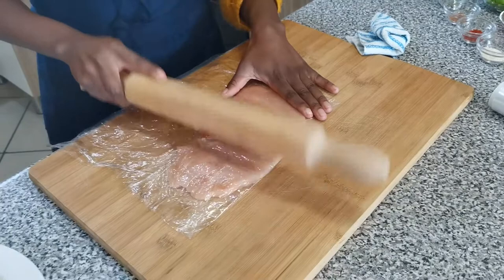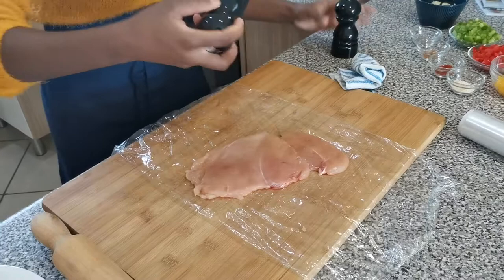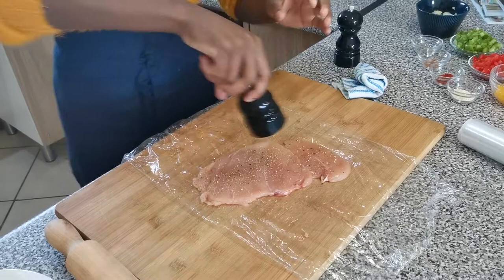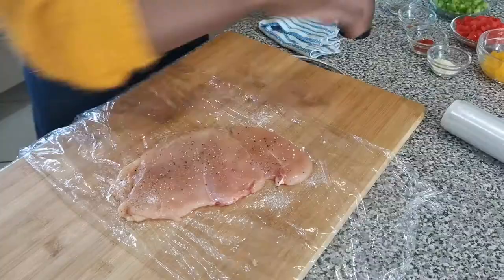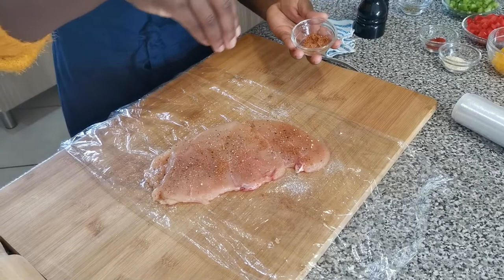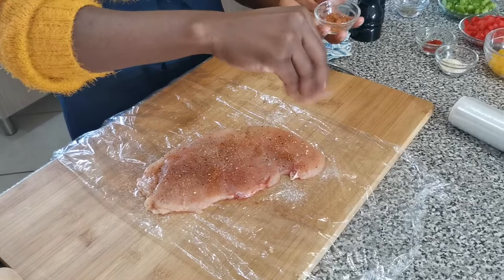Once your chicken is nice and flat, go in with some salt and pepper and season your chicken. I'm also going to grab some chicken spice and season it as well. Give it good enough seasoning so you get all the flavors, then put it in the fridge while we prepare our filling.